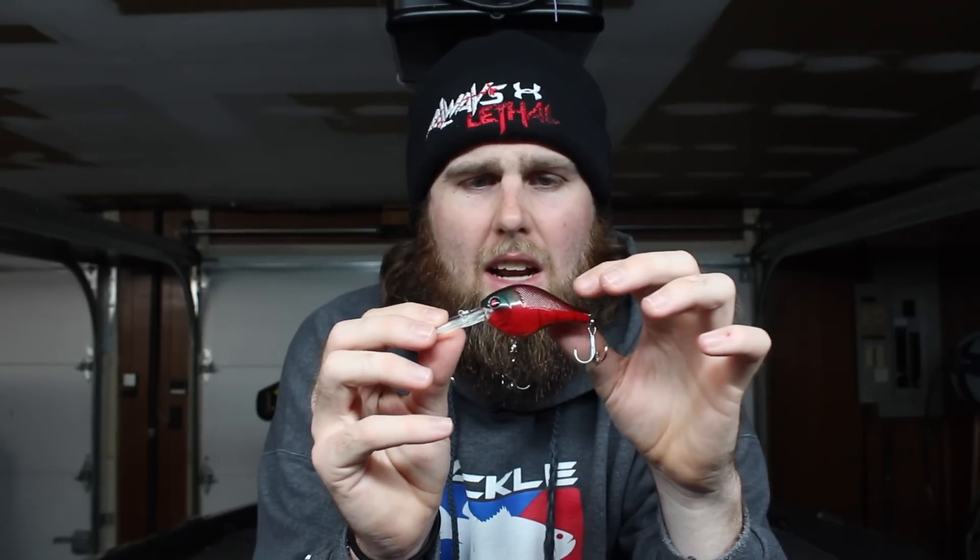Another thing I really like about this bait is the rattling system. It has a very unique rattle. When you put this thing in the water, it has almost a rattle trap sound — really unique, the closest thing I can identify it with is a rattle trap or a red-eye shad. It probably has to do with the rattles and the material the body is made out of. It's a very high-pitched, snappy kind of rattle. It also has a very tight wobble. I think those two things help get the fish's attention where other crankbaits won't — it's something the fish haven't seen yet and they're not conditioned to it.